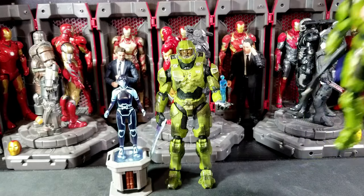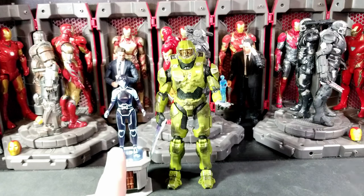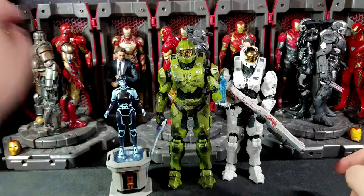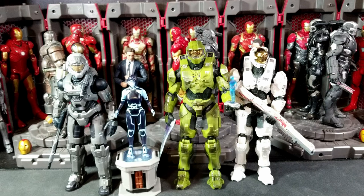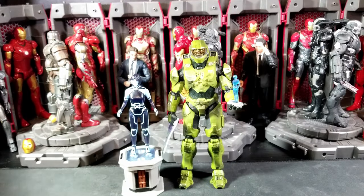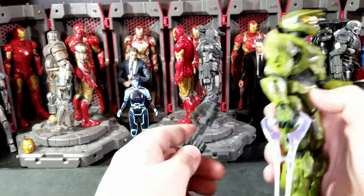Battle damage varies depending on which Chief you get — it's kind of like luck of the draw. For about $40, you get four weapons, a nice light-up base, a pretty cool four-inch figure, and a nice little extra hand accessory with Cortana or the Weapon — which is pretty iconic. Here's a quick look at Infinite Chief with the newest series five Kelly and series three Noble Six.